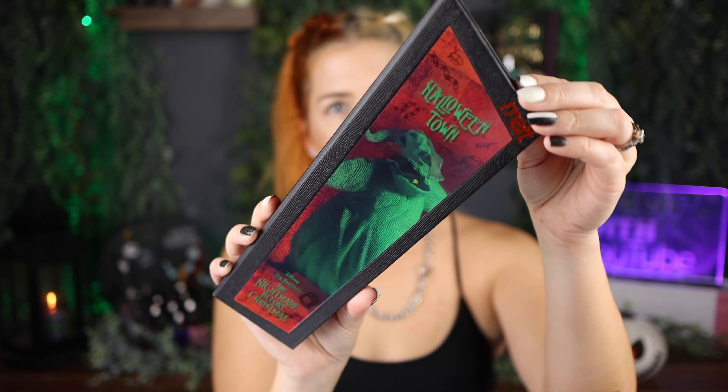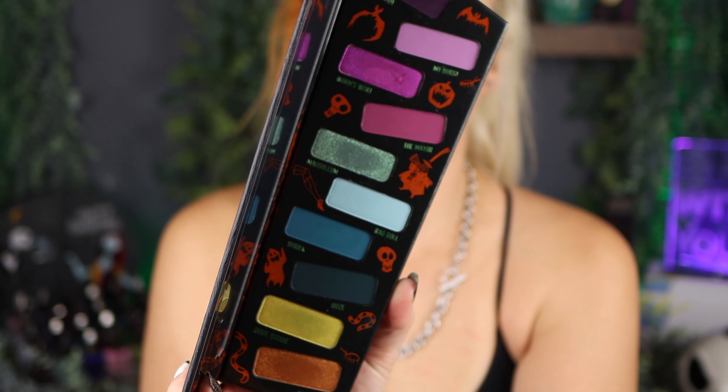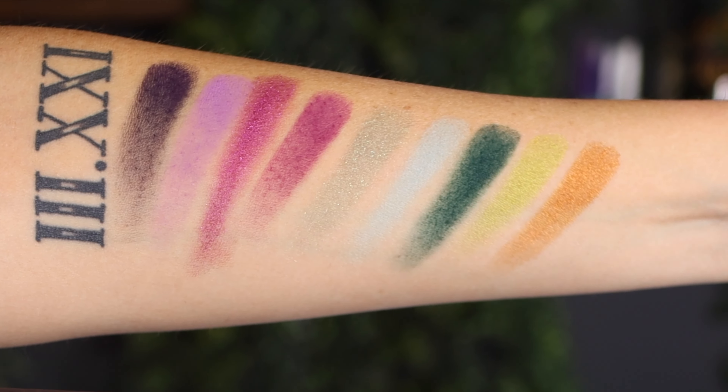You open it up to find 10 shadows — a mix of mattes and shimmers. The pans are scattered, which I don't love — it makes me cringe. The swatches are swatching a little weird right now, though they swatched fine in my live video. I just did my eye primer — ABH eye primer as per usual — and I'm going to dip in with my brush. I'm going to create a look centered around Mausoleum on this side.